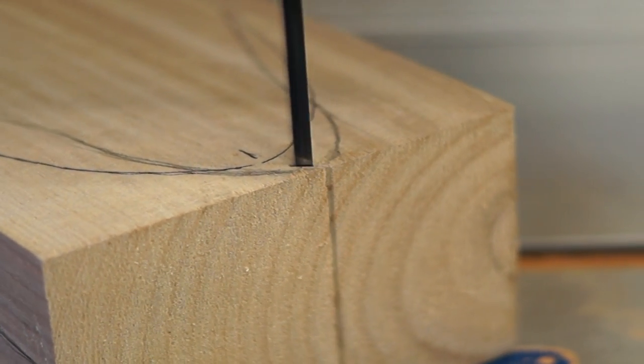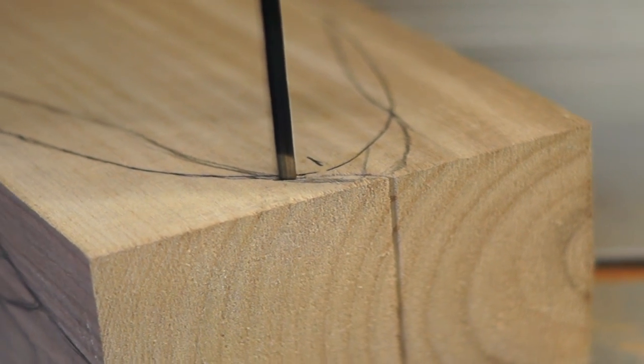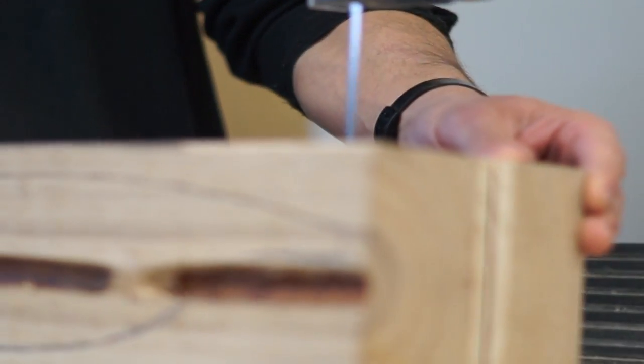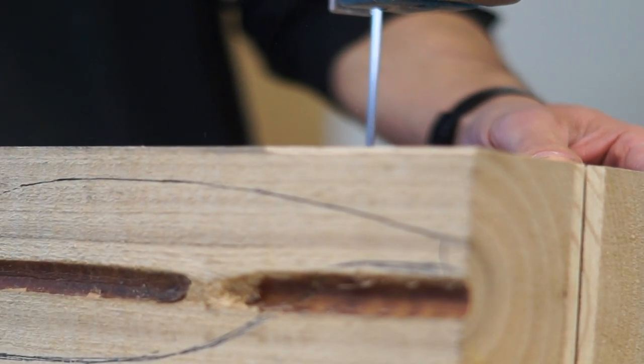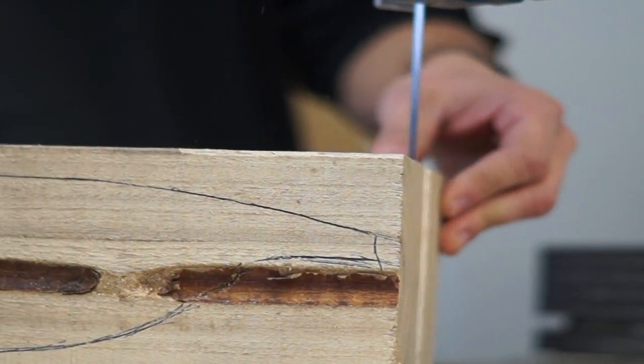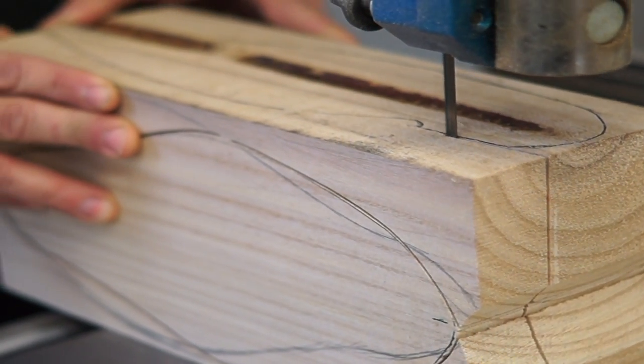For me, I started out carving decoys simply as a way to have a better hunting tool — something you couldn't go and buy, something that wasn't commercially available at the time. When I started duck hunting, most of the plastic decoys really weren't painted very realistically. The molding techniques weren't that great and they didn't look that good. You could kill ducks over them, but like any good hunter, any tinkerer, I always thought I could make something better — something more unique that would do a better job of helping me kill ducks. That's really how I got into decoy carving.